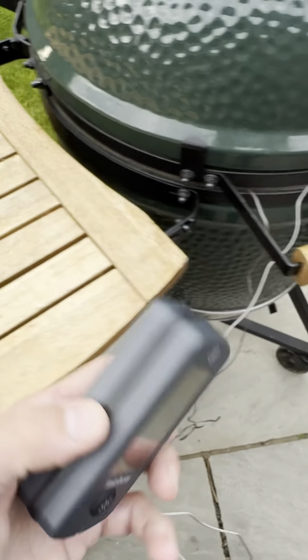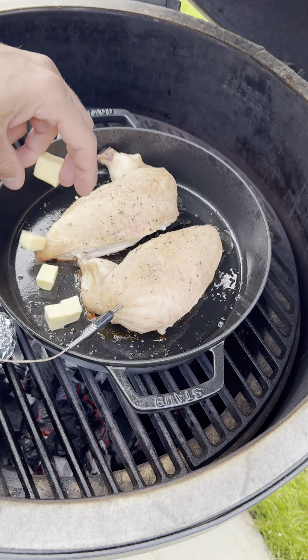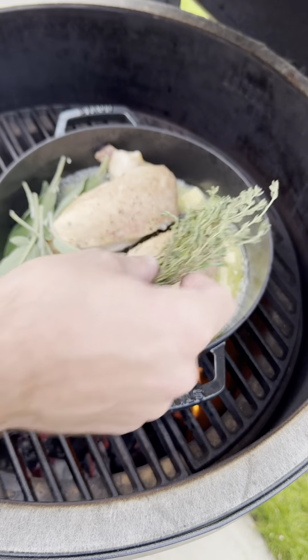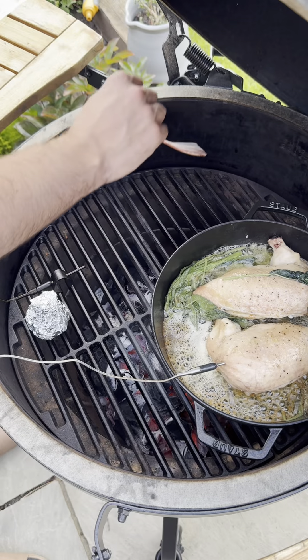With the receiver handy and monitoring my cook, I can get on with washing up the baby bottles and watching Wimbledon. Once my chicken's three quarters of the way cooked, I'm going to load it with butter and herbs and then baste, baste, baste — this is going to make sure you have the juiciest chicken.